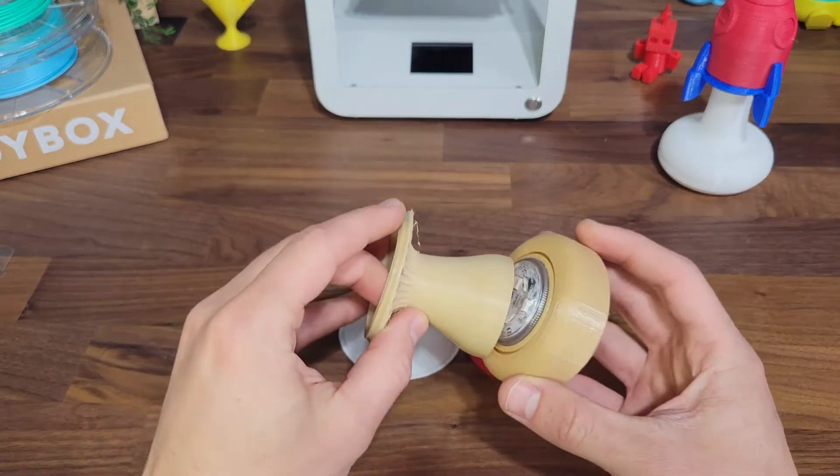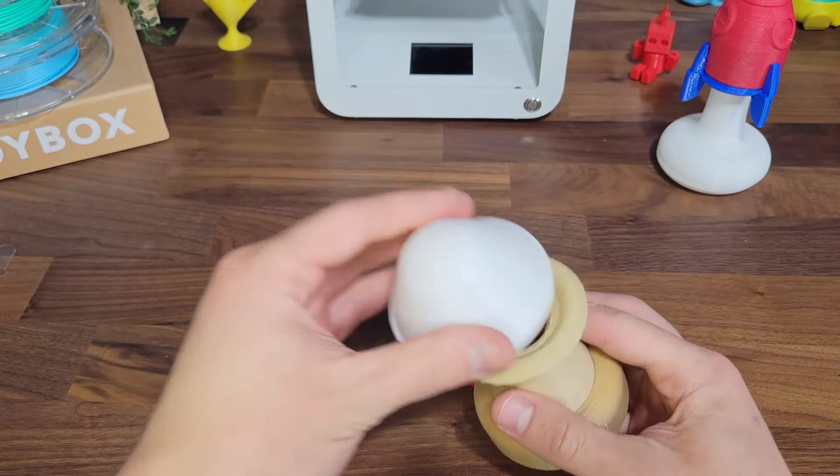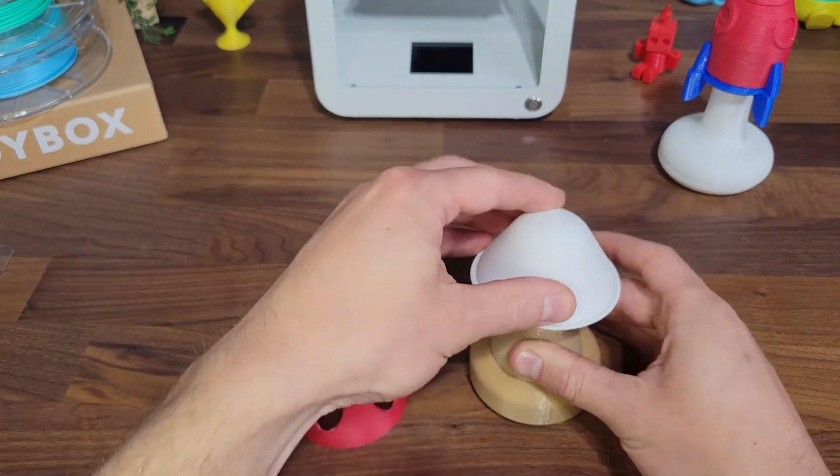Just like before, simply insert the light into the base and connect the rest of the pieces together.